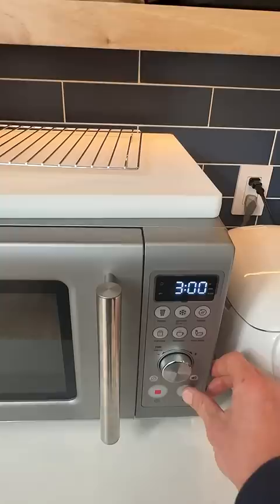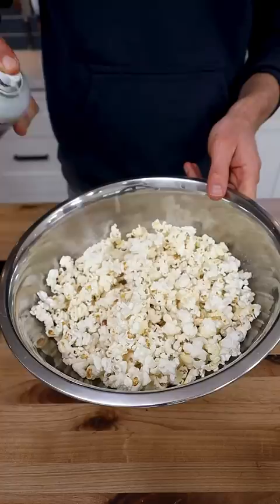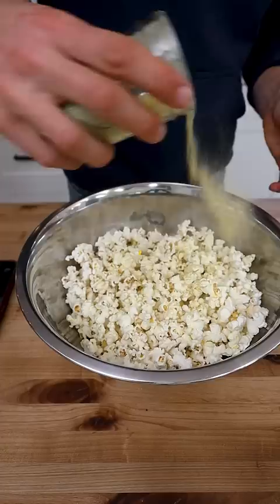I'll dump the popcorn into a bowl and give them another spray with some oil so my homemade cheesy garlic seasoning sticks to each kernel. This is pretty much a daily snack in my household.